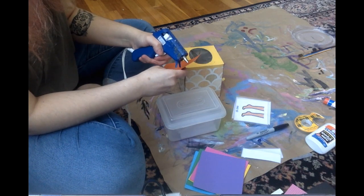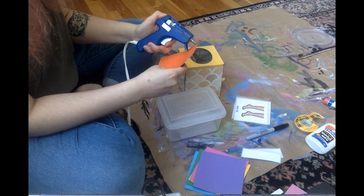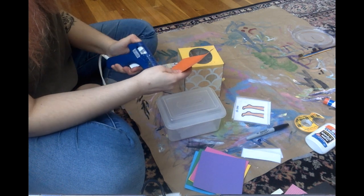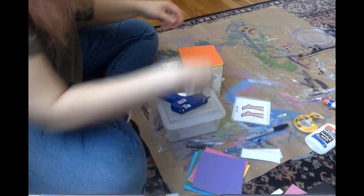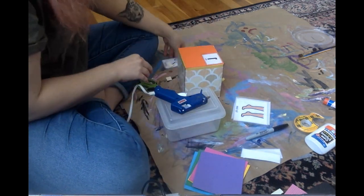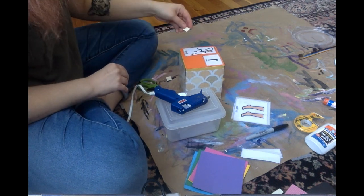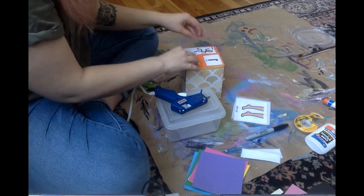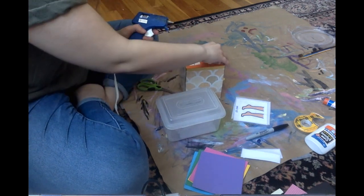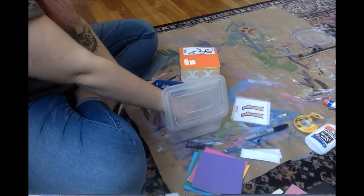To finish making my dice, I used a hot glue gun to glue my construction paper squares on each side. Next, I added my number and movement symbols as well as braille, but you can really do this part however you want. Another idea is using buttons or beads to represent the numbers. I also decided to add tape to cover up any visible parts of the tissue box.